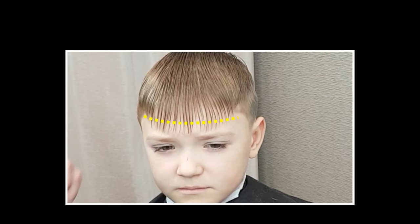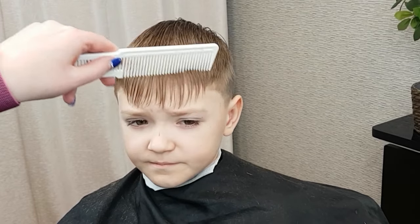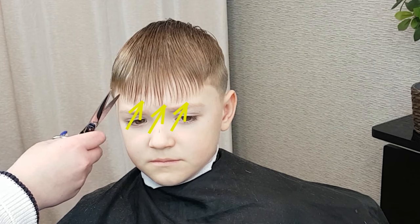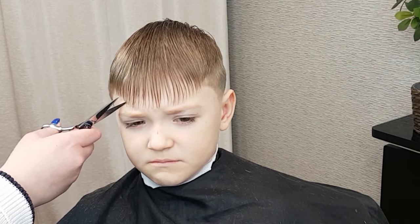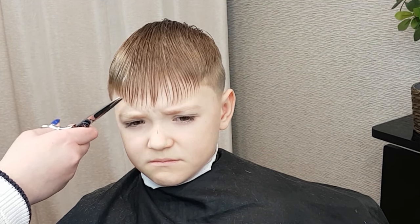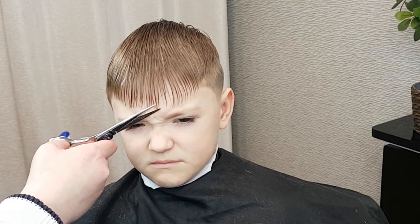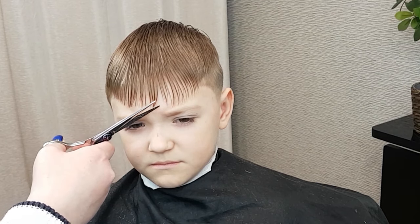Step 8. Trim the bangs. Combing the hair forward, use the point cutting technique to get nicely textured bangs, positioning the scissors sideways to achieve the proper angled cuts. Remember, wet hair shortens as it dries, so be careful not to cut too much.